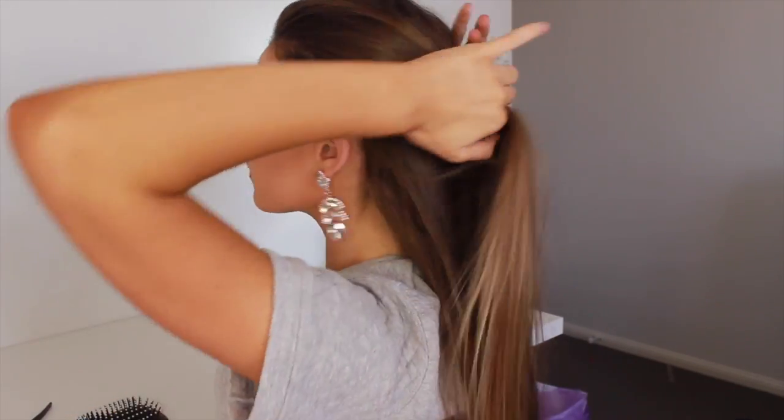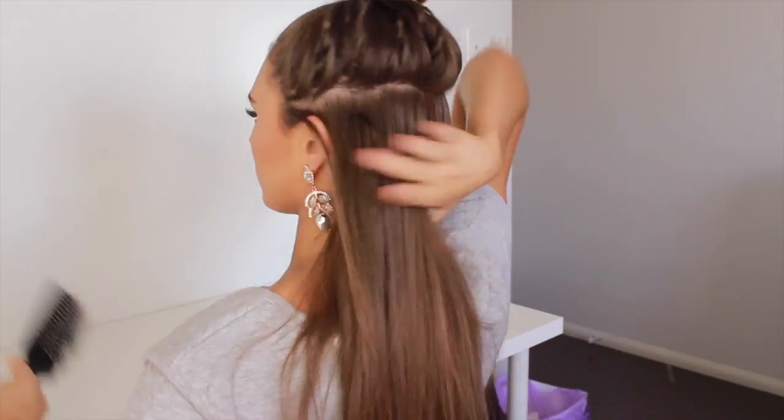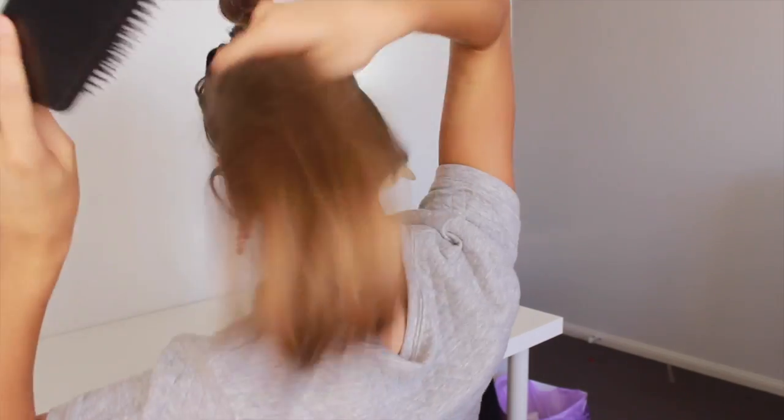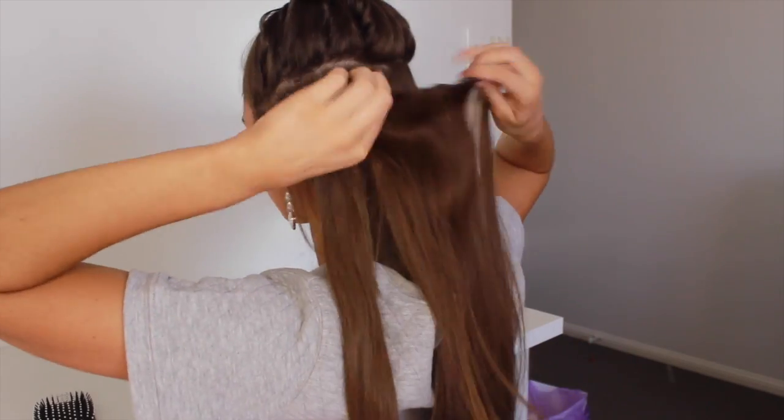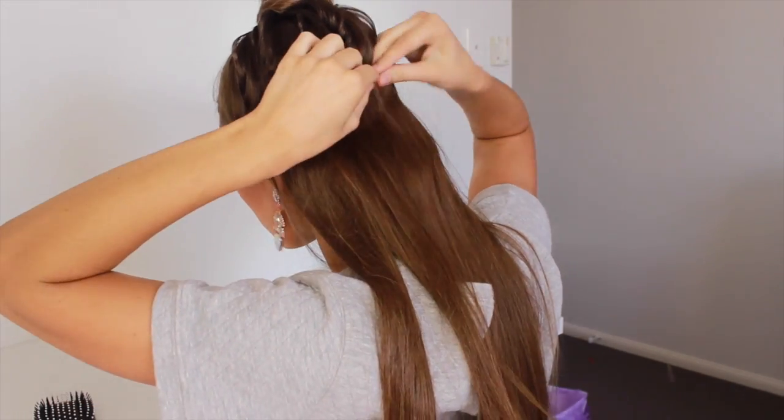Next I part my hair roughly in line with the top of my ears, clip it up, and brush through so all the colors blend nicely. Then I take a five clip piece and start clipping that into my hair. You don't have to worry about teasing your hair to clip them in because the clips are silicone backed, which allows for extra grip.